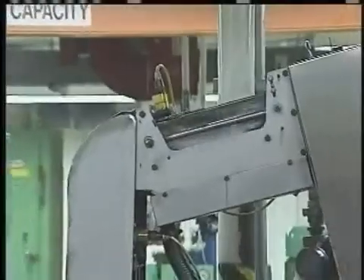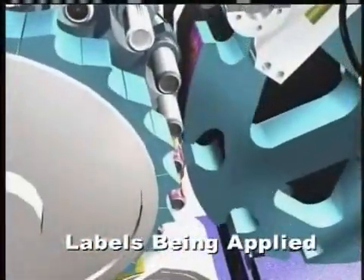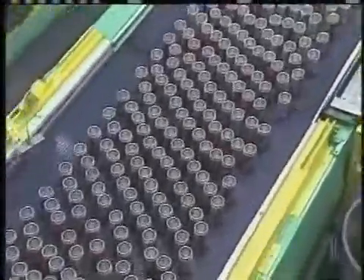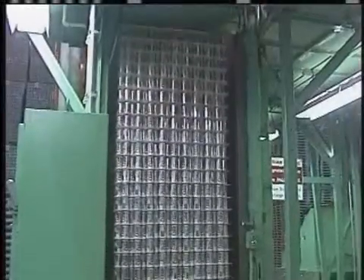The fully formed cans are then loaded onto conveyor belts for labeling. Then they are stacked onto pallets, ready to be shipped to beverage distributors.